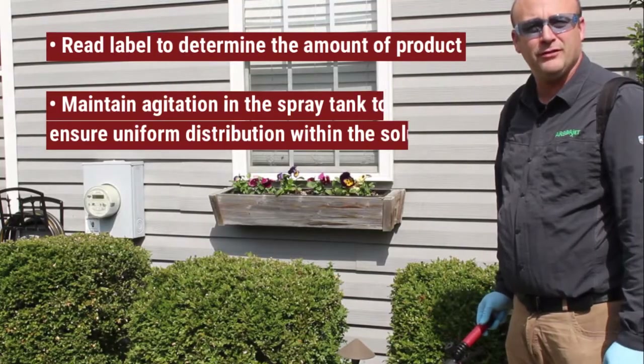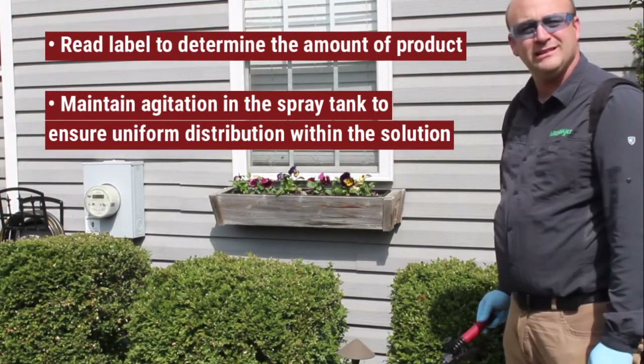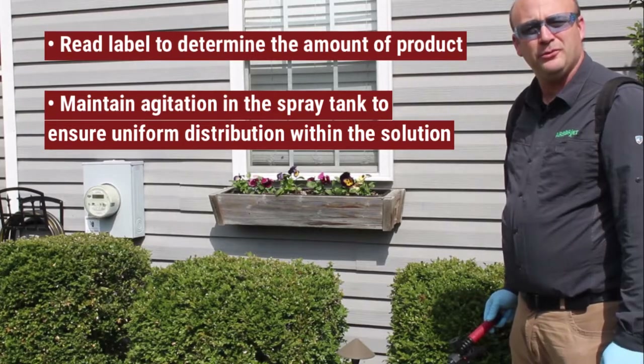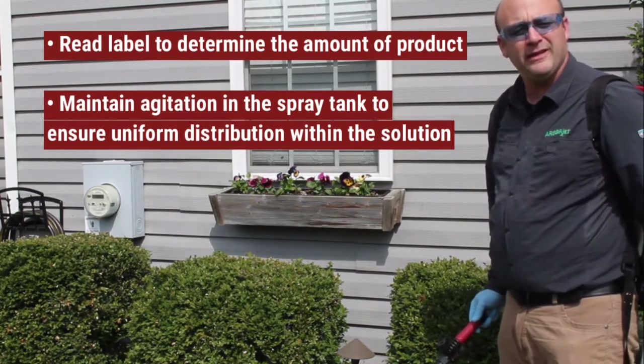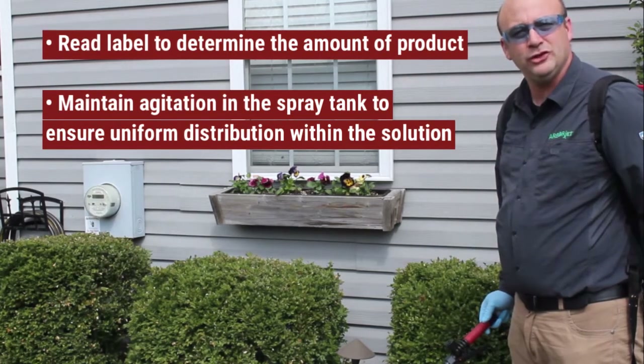Foliar application of this product, Shortstop, on Boxwoods or Buxus. After reading the label and determining that I would need between one to three and a half ounces per gallon of spray solution,